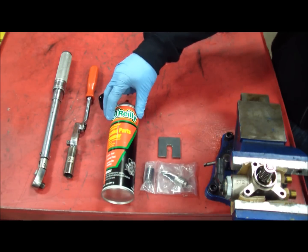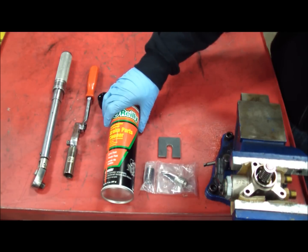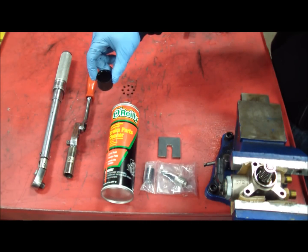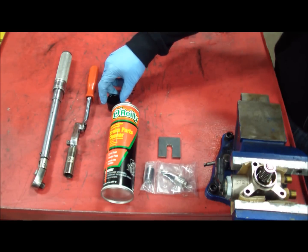Brake cleaner. You don't want to use carburetor cleaner or something too petroleum-based because it will damage the O-ring on the pump and can damage other seals and make them swell. We just took the cap from the brake parts cleaner and filled it with motor oil — whatever motor oil you use on your normal oil changes will work. That's going to be to lubricate everything when you assemble it.